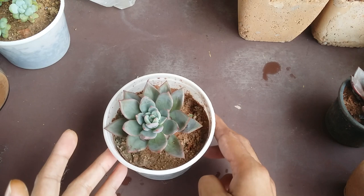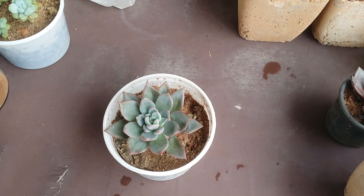Hi guys, welcome to my channel Lush Gardener. I hope you guys are fine and are safe. In today's video we'll be talking about whether coffee grounds are good for succulents. The answer is yes and no.